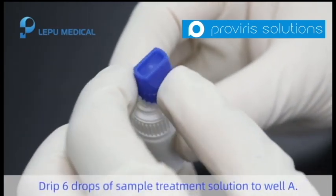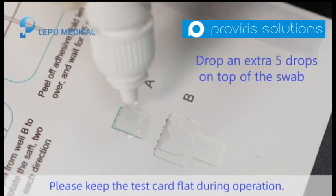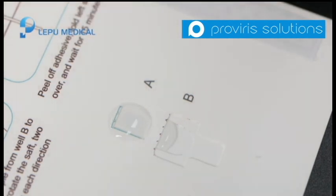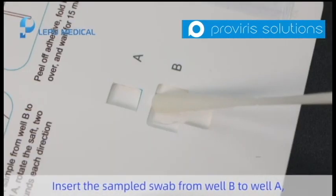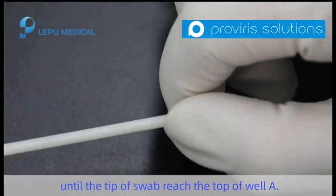Drip 6 drops of the sample treatment solution into well A. Please keep the test card flat during the operation. Insert the sampled swab from well B into well A until the tip of the swab reaches the top of well A.